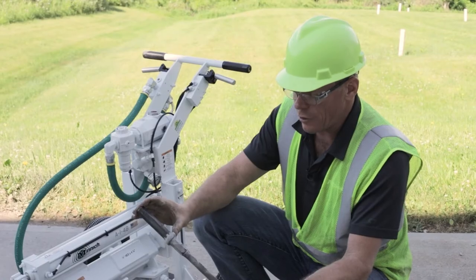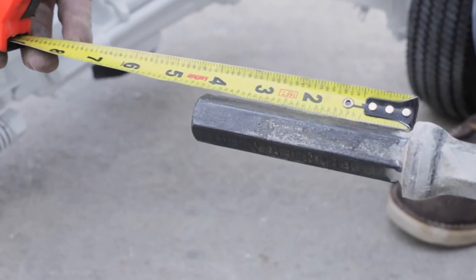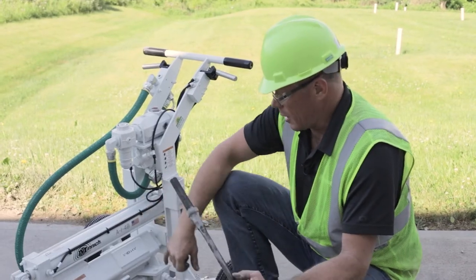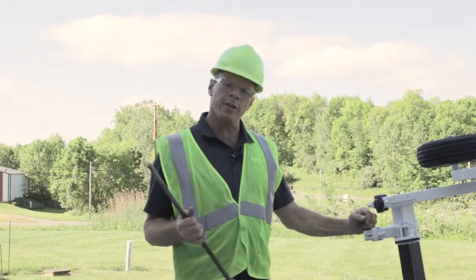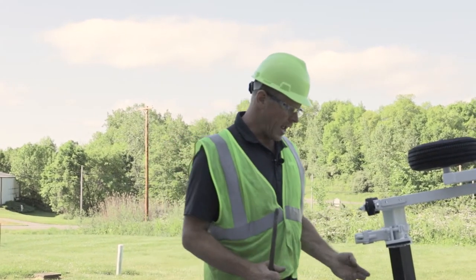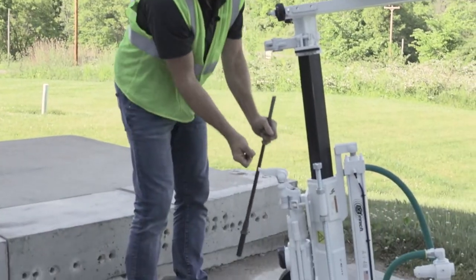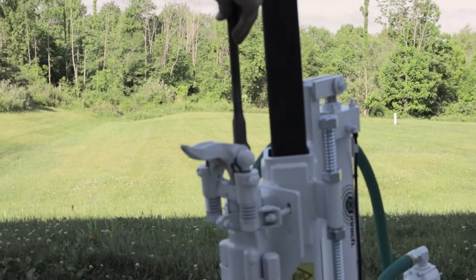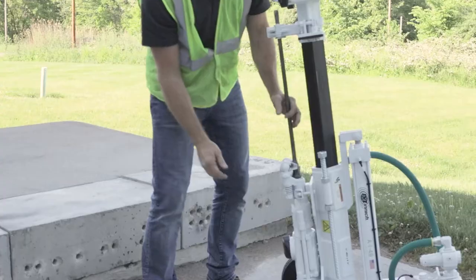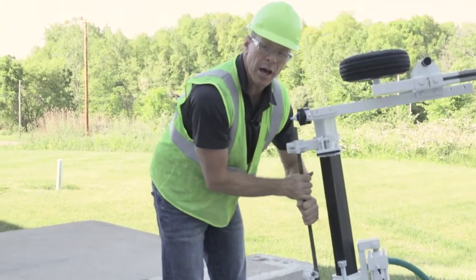Remember that your drill steel under collar needs to be four and a quarter inches, not three and a quarter. We have a reminder label indicating four and a quarter. The easiest way to insert the drill steel is to tip the machine up on end, let it rest that way, open the latch, slide the drill steel up in, and put the latch down. It should turn one way but not the other.